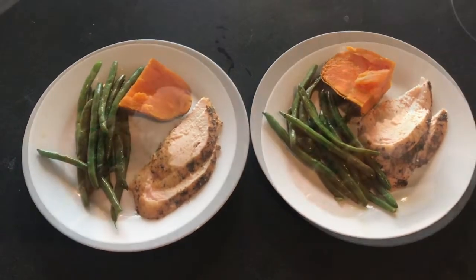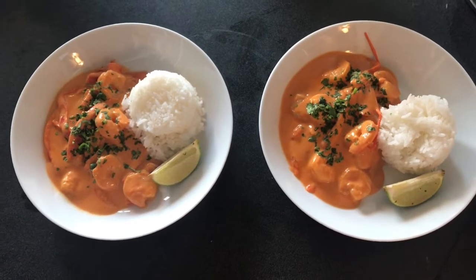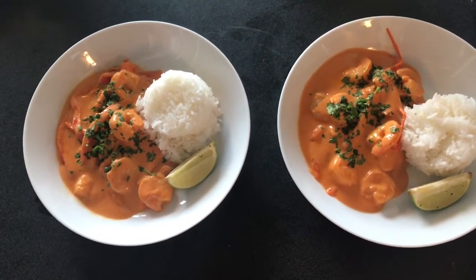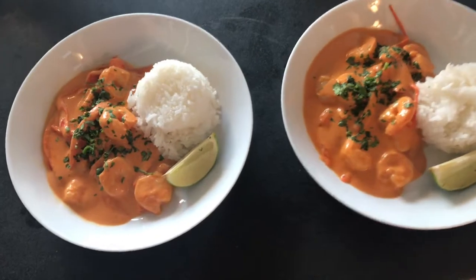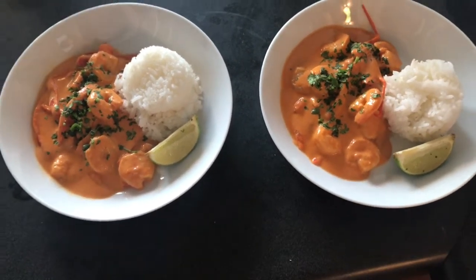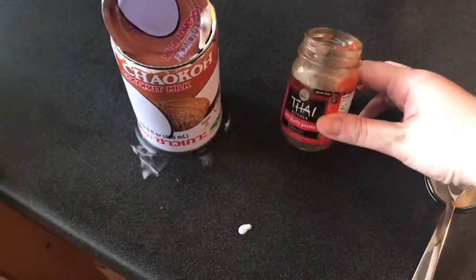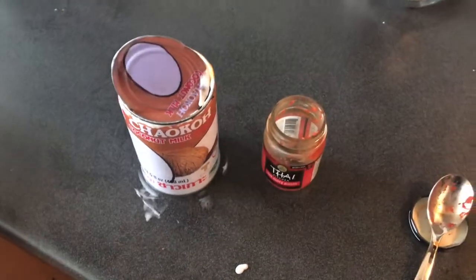Here's another night of dinner. I made this shrimp red curry — it's sautéed onions and bell peppers, and then I tossed in the red curry paste, coconut milk, and I added in some shrimp that are already cooked. Here is the coconut milk that I use and the Thai curry paste. Served with white rice and a lime wedge.